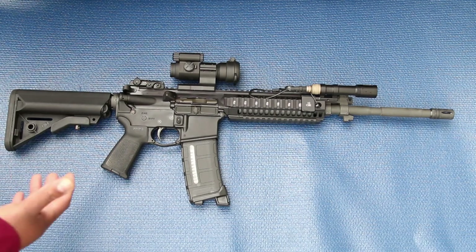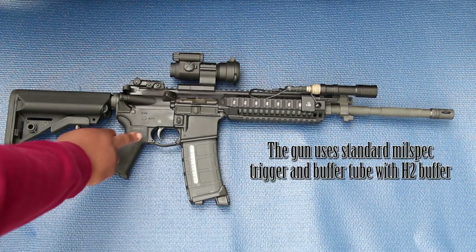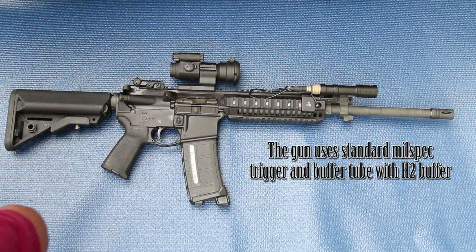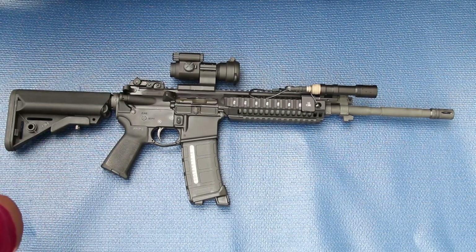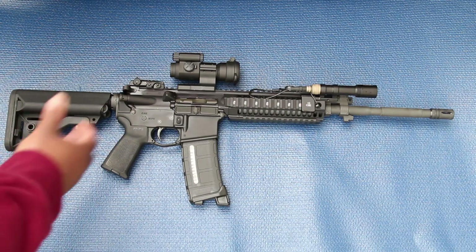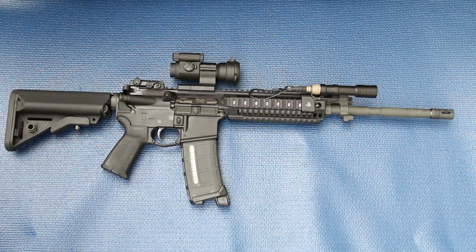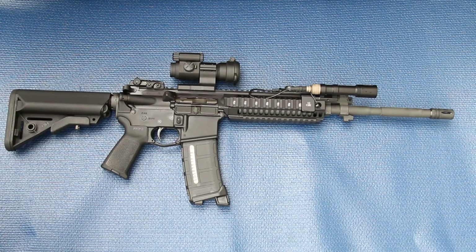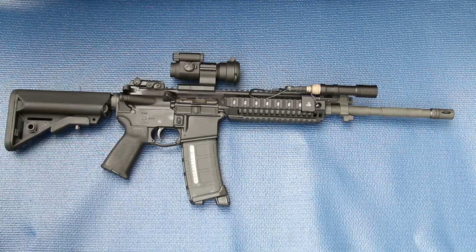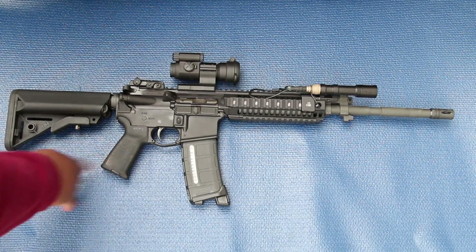I did make a couple changes. I put the Magpul MOE grip on, which is probably going to go — I'm switching to a BCM Mod 1 grip. I like the ergonomics better and the angle of the pistol grip itself better than the MOE.